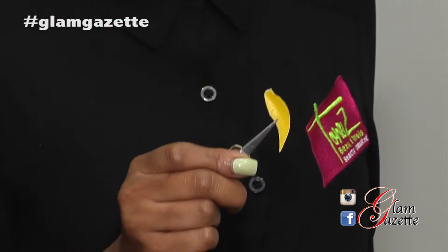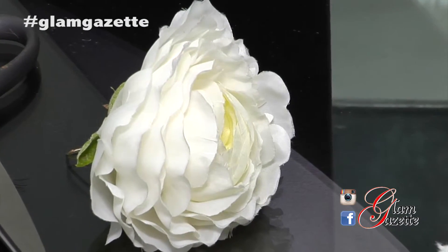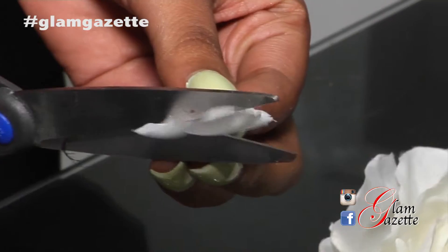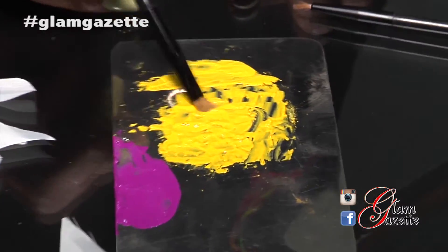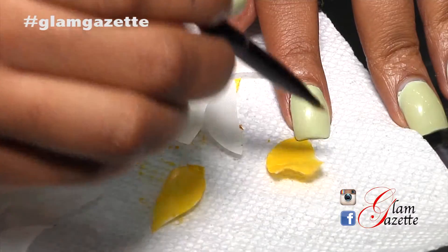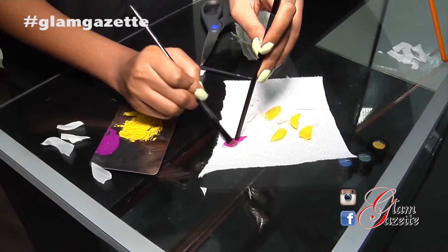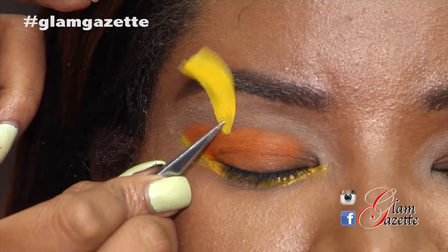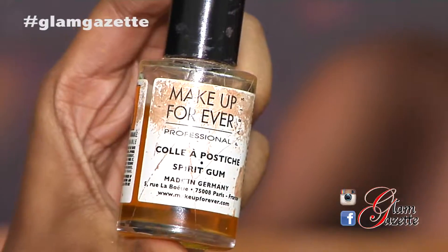For the next step, I'll be applying some hand-painted rose petals, and this is how the process is done. What I actually did was to purchase an artificial flower — I'm actually cutting smaller petals from this large petal. I've actually mixed eye shadow, lipstick, and a lip gloss to make a paint. You want to ensure that the color is spread equally all over the petals. For longevity, we recommend that you use a spirit gum.